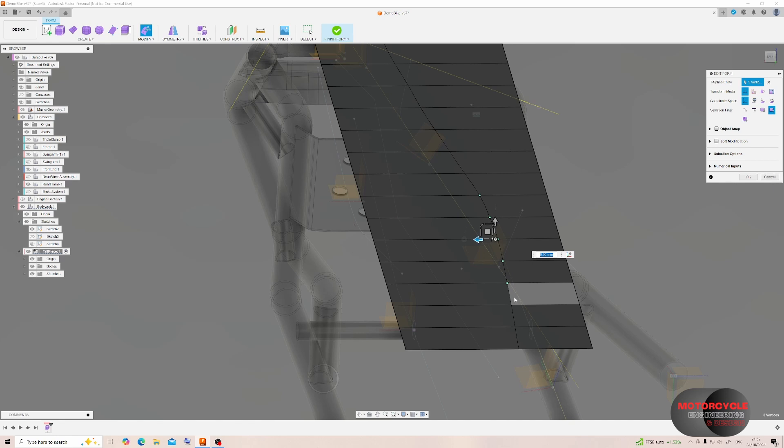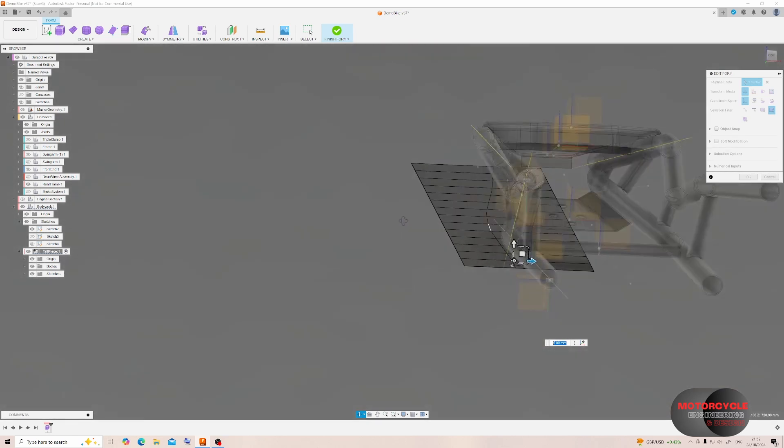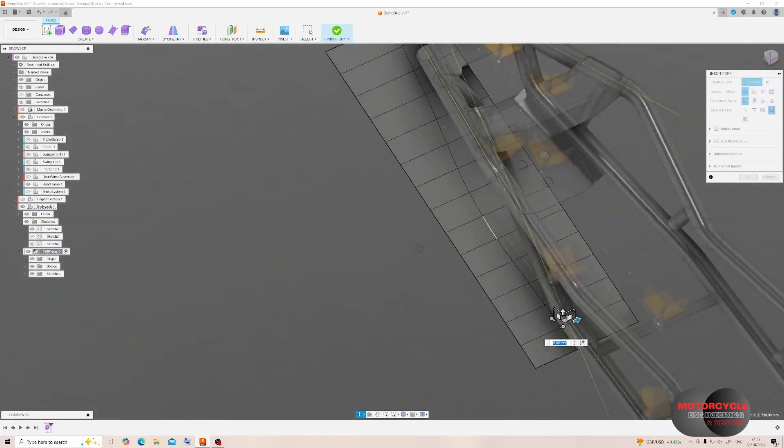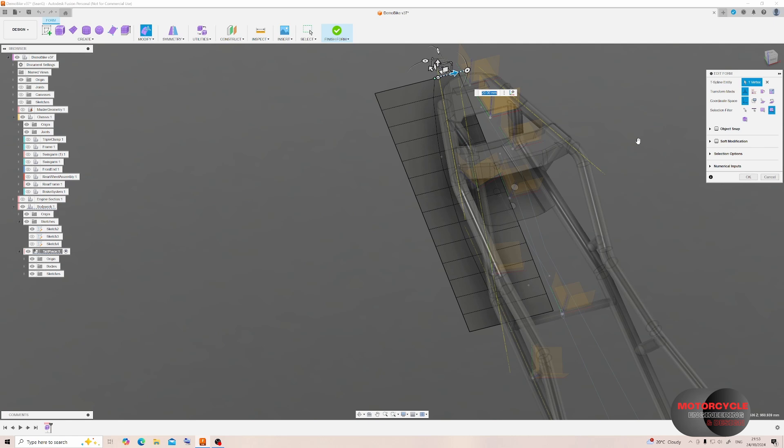If you come from a background in parametric modeling it might feel a bit strange coming into a free-forming tool like this — it feels like it's easy to make mistakes. But what we should remember is that whilst it's easier to make mistakes or ruin a model, it's also very easy to fix a model. If we don't need certain segments, we can select those faces, right-click, and use Delete — and we can easily undo that.